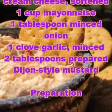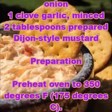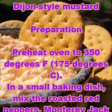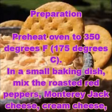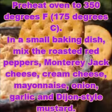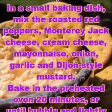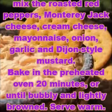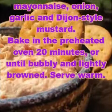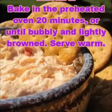2 tablespoons prepared Dijon-style mustard. Preparation: Preheat oven to 350 degrees Fahrenheit, that is 175 degrees Celsius. In a small baking dish, mix the roasted red peppers, Monterey Jack cheese, cream cheese, mayonnaise, onion, garlic, and Dijon-style mustard.